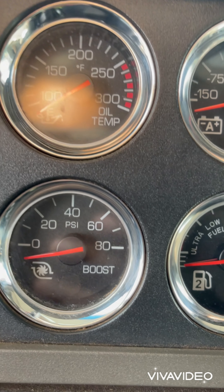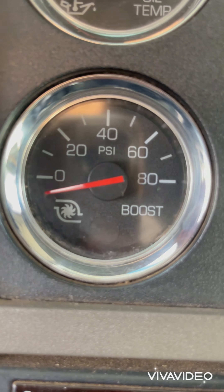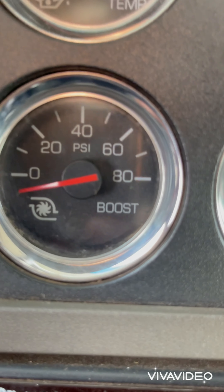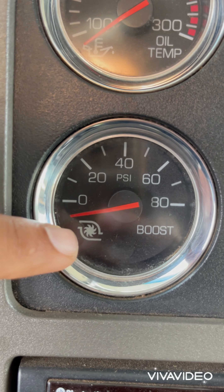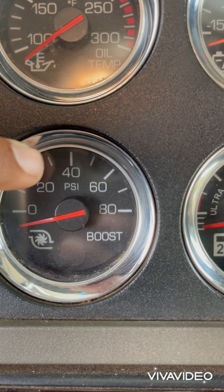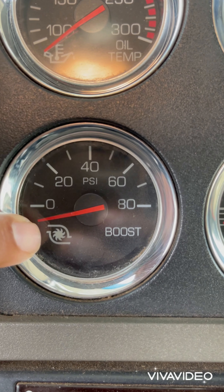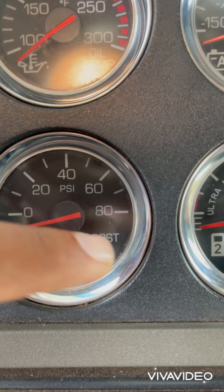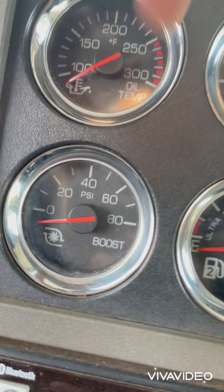This one is the boost gauge — it's a meter for the turbo, showing how much power your turbo is giving. Every truck has different ranges for it. For mine it ranges from 0 to 80, and it only goes up to about 40 when I need the boost.